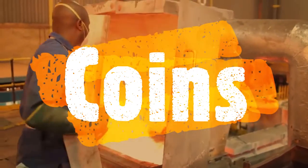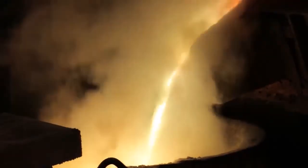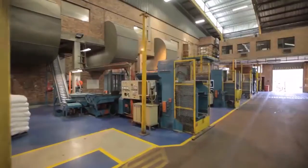For our alloy coins, the process begins at the continuous casting furnace, where the raw materials are smelted to produce coinage alloys like cupro-nickel, brass and aluminium bronze.